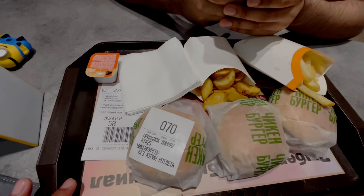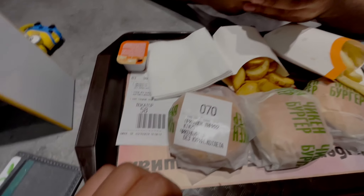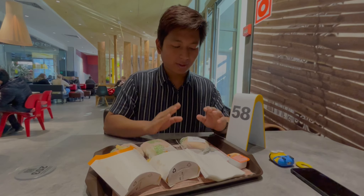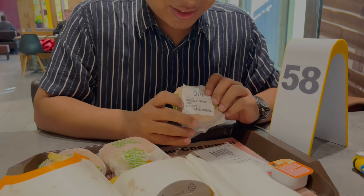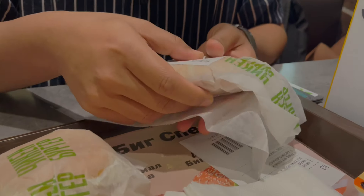So this is our food. This is the chicken burger without the chicken — chicken burger based Korean Katlita. This is potato veggies, this is fries, and this is sauce. Now I'll show you what's going on here.